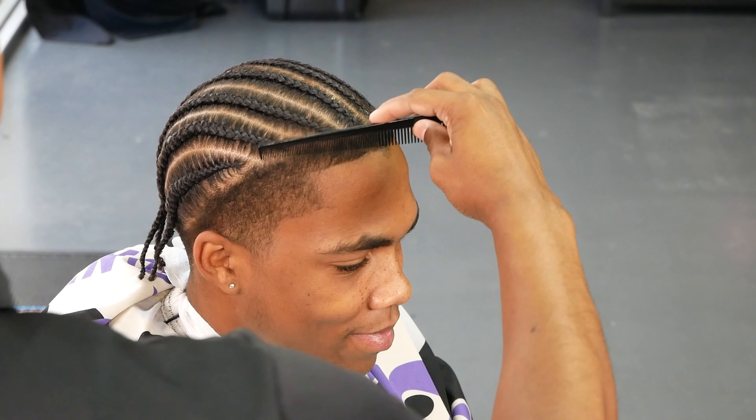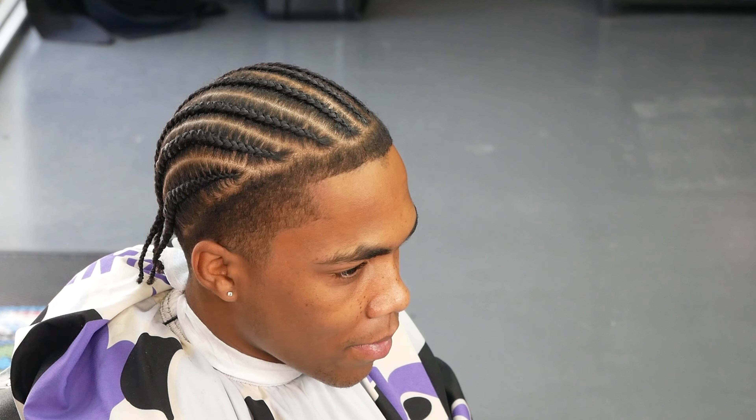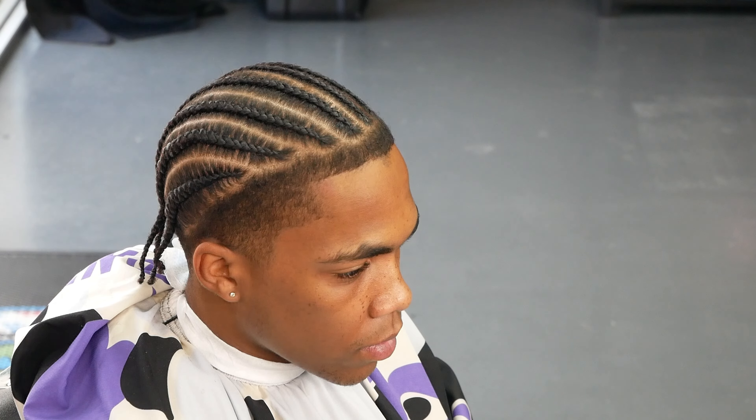I got HYB — Handle Your Business — on the shirt. Whatever you do, make sure you handle your business.